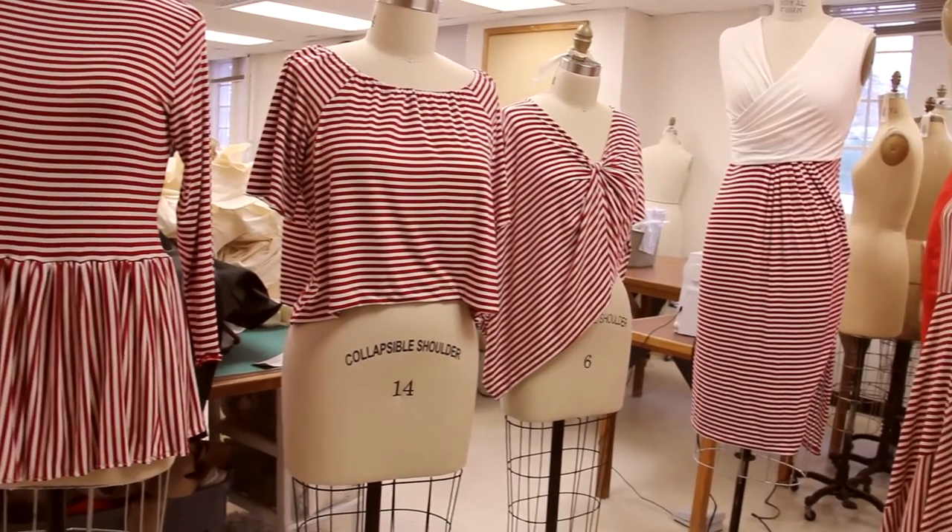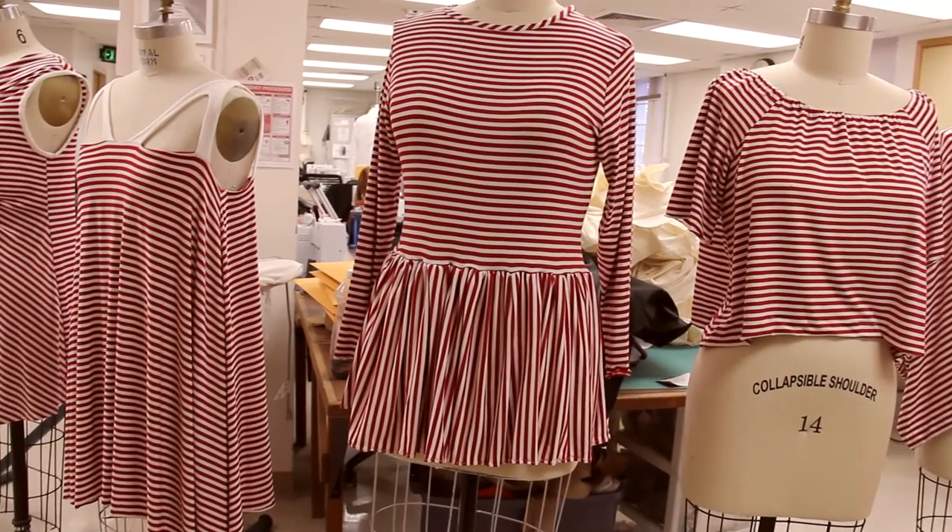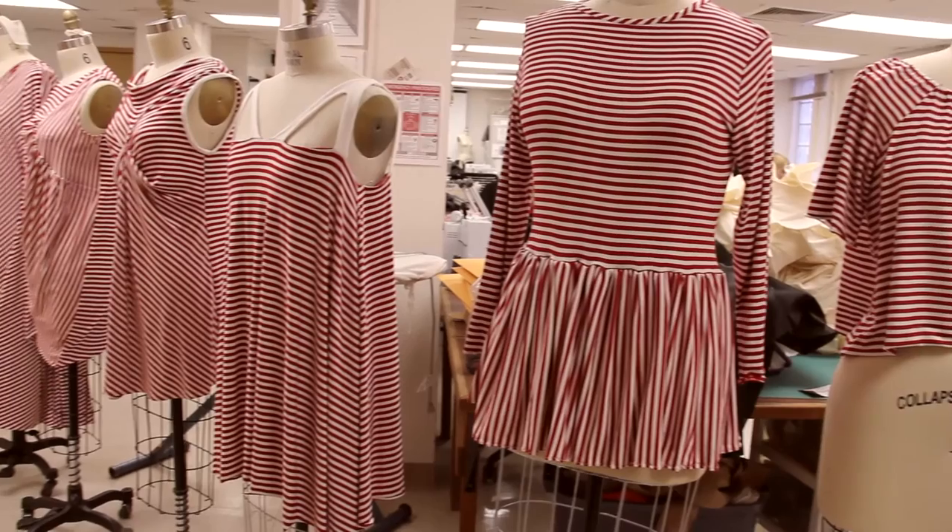I really liked seeing everyone's project finished when we were done. We're all making a shirt out of the same fabric, but they all look so different — everyone just has such a creative mind.